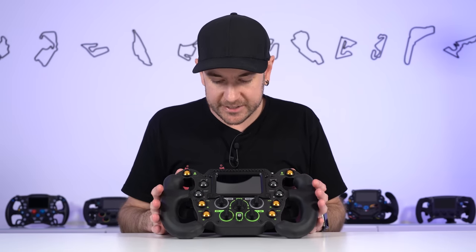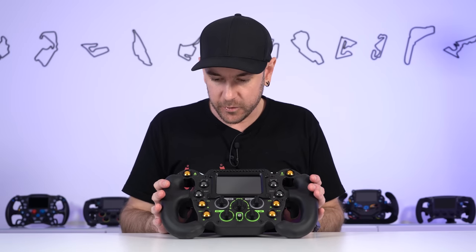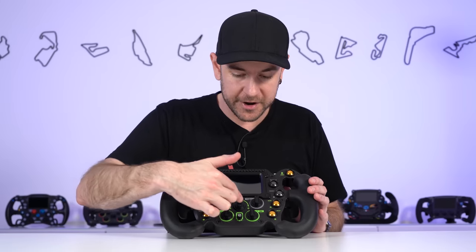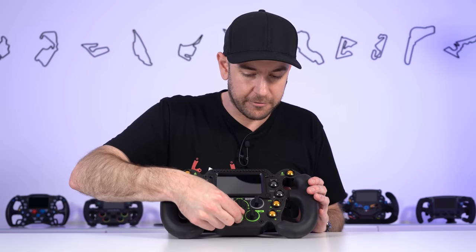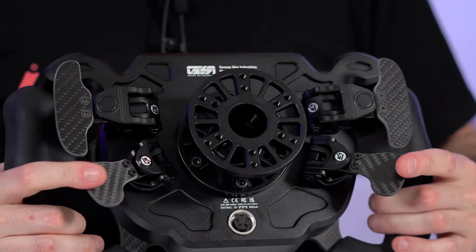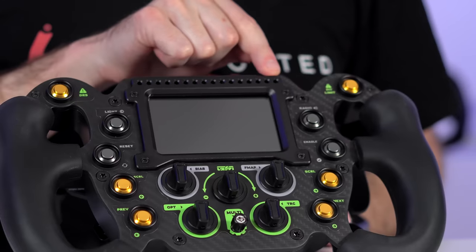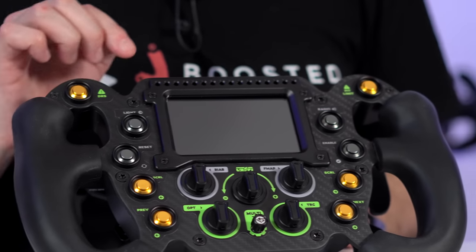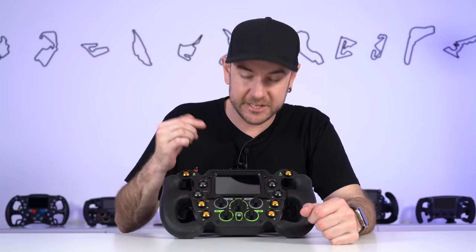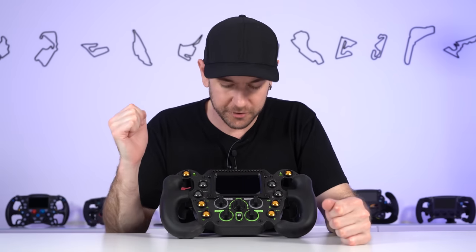It definitely isn't a cheap wheel, but it brings a lot to the table. Let's unpack the various features, starting with the obvious things. We have 10 push buttons around the face of the wheel, five rotary encoders with push button functionality, and a seven-way funky switch — up, down, left, right, rotary encoder left and right, and push button. On the back, we've got two magnetic shifters and two analog paddles, which also have a bite point clutch function. On the front, there's a 16 RGB LED array, programmable to do pretty much anything — rev lights, flags, even a spotter. There's also a 4.3-inch touchscreen Vocor 800x480 resolution display built into the wheel.